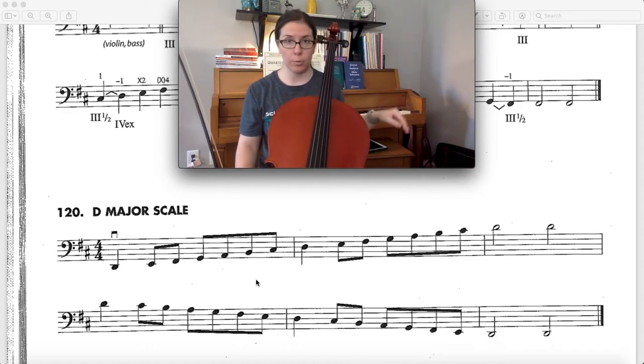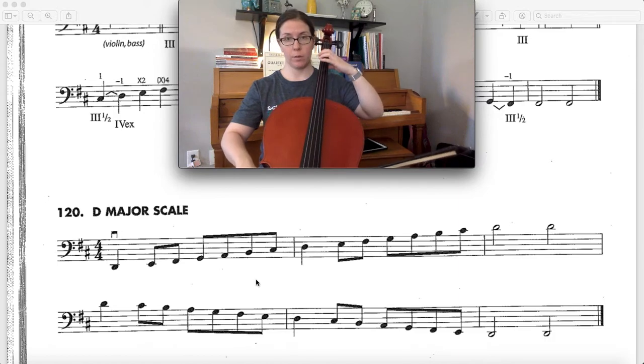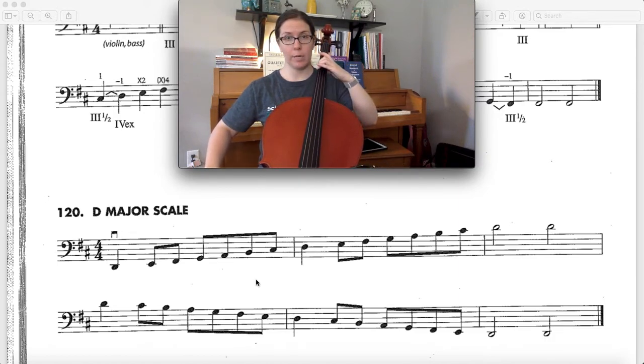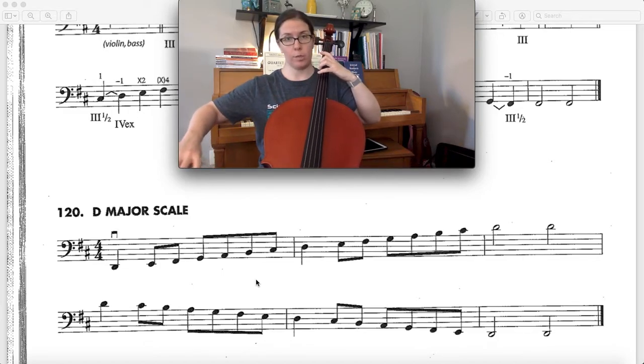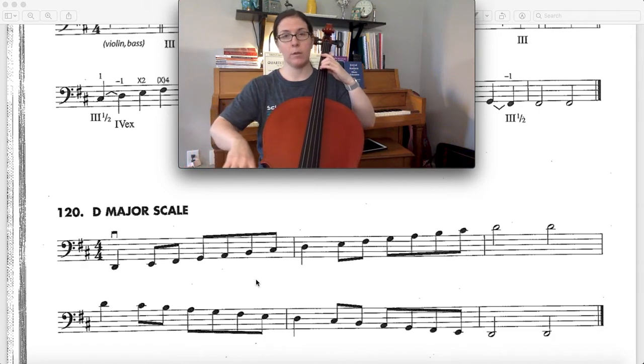Once you get to open D it's a totally normal finger pattern. Starting from the bottom, we have our first finger on the C string, then our extended 2 for E, and our extended 4 for F sharp. Then we have open G, first finger, extended 2, extended 4.